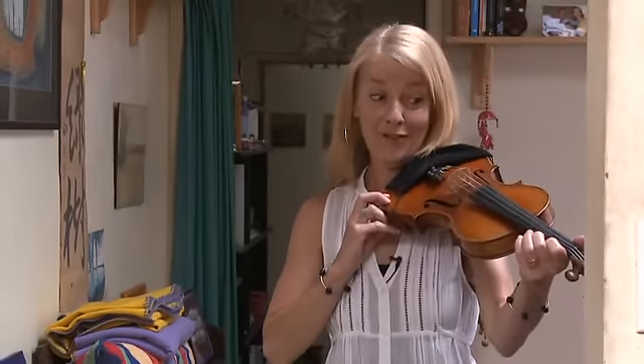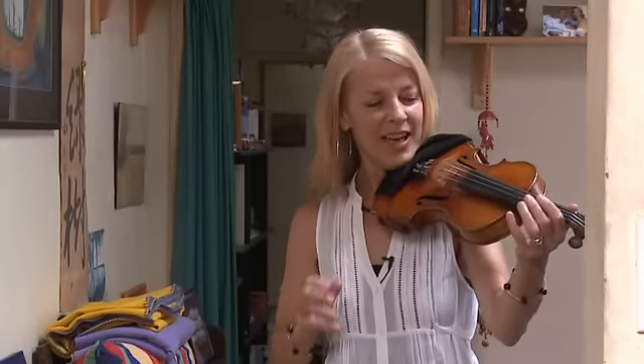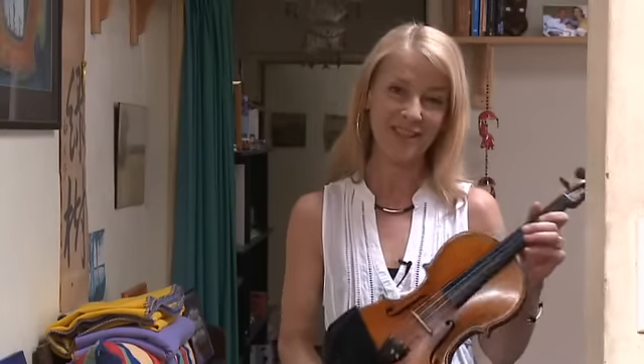It's a bit large, a bit more towards the viola size, so I have quite a few problems adjusting sometimes. But it's great, I love it. And my mum bought it for me for high school certificate music.